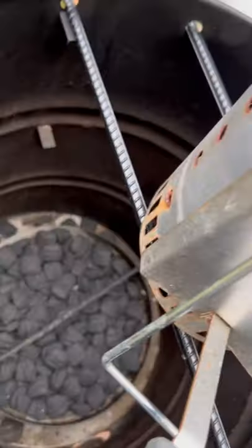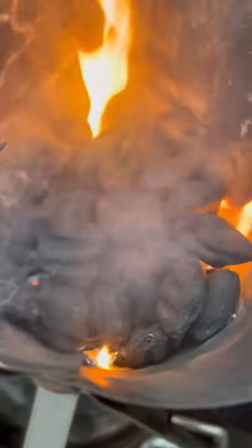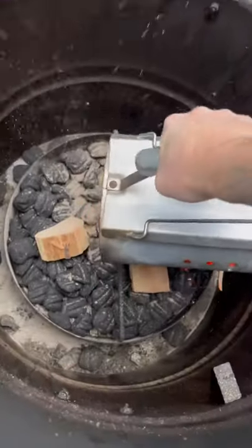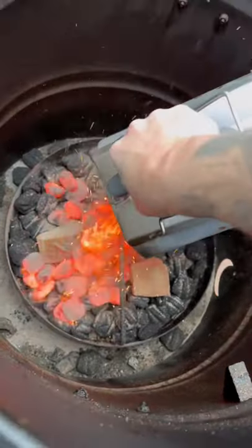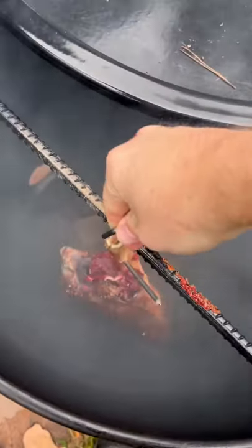This is the Minion Method, and it's how I run my charcoal for longer indirect cooks. This is my pit barrel smoker, but it can be used on any charcoal grill. I have an unlit bed of coals topped with some apple wood for that smoke. I then simply burn down a quarter chimney of lit coals and place that on top. The lit coals will gradually ignite the unlit coals and allow you for a six to eight hour cook.